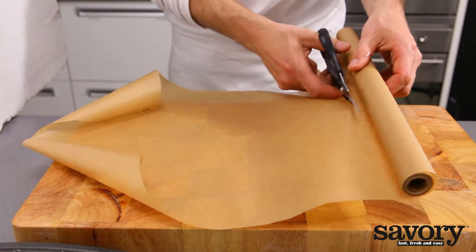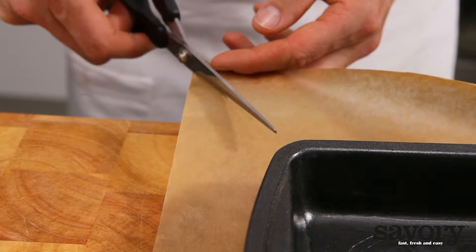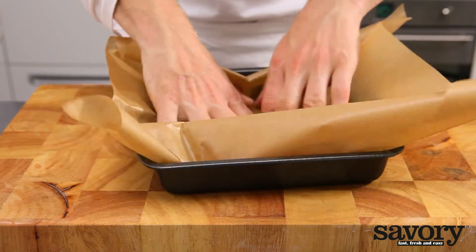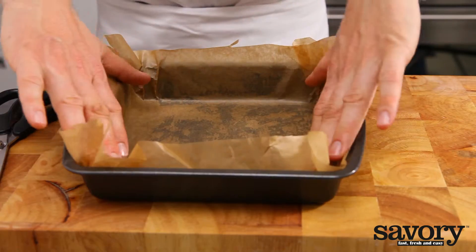For a square pan, use a piece of parchment paper larger than the bottom of the pan. Set the pan on the paper and cut from the corners of the paper to the corners of the pan. Now place the paper in the pan and the paper will overlap in the corners. The pan is now ready for the batter to be poured into it.